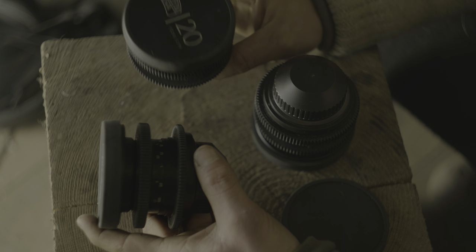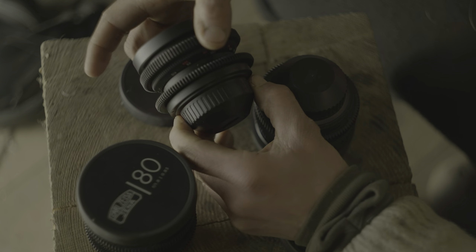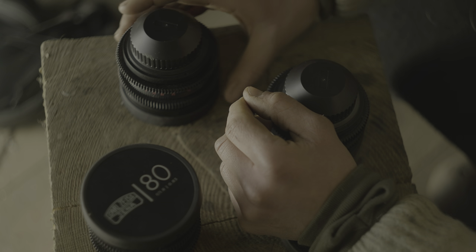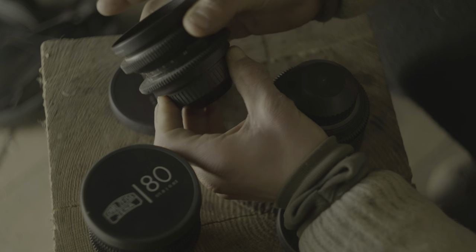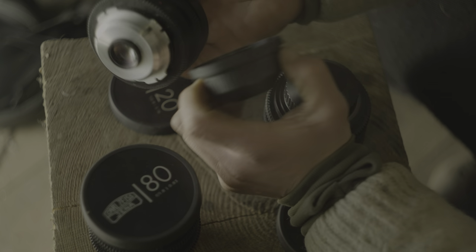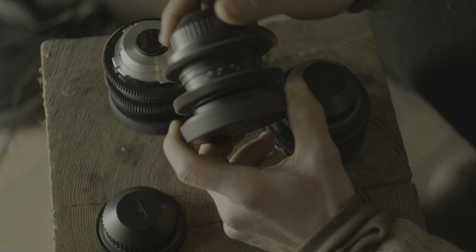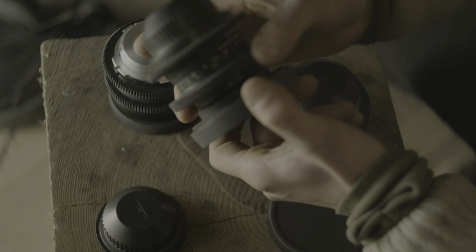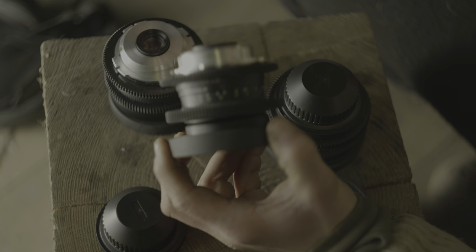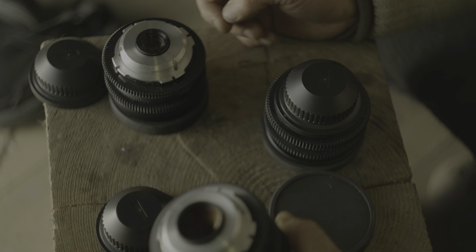Now the fun part: the MC lenses have two different designs. The 20mm, since it has quite a big front element, has a thicker body, still with an 80mm front diameter, and as you can see it runs super smooth — a little bit over 300 degrees of focus throw. The iris also moves really smoothly — PL mount. The 35, 50, and 80mm all have the same body with about the same focus throw. The Flektagon 35mm is an f2.4, and the other two are f1.8.